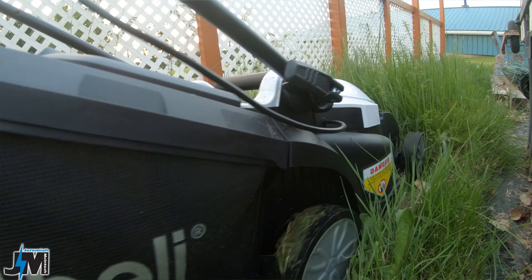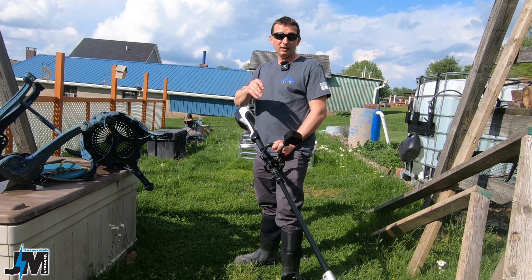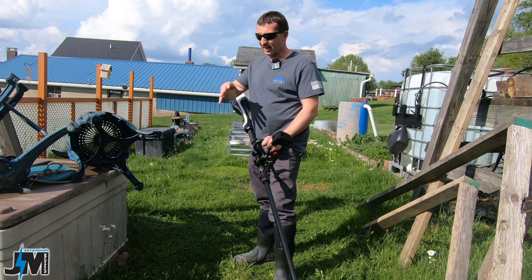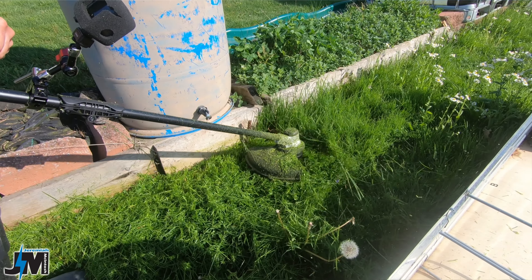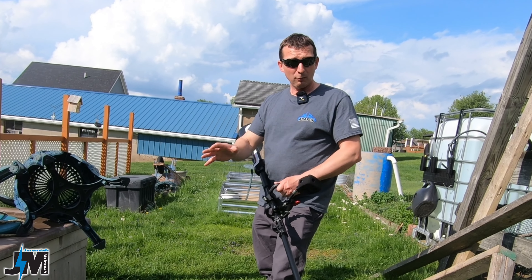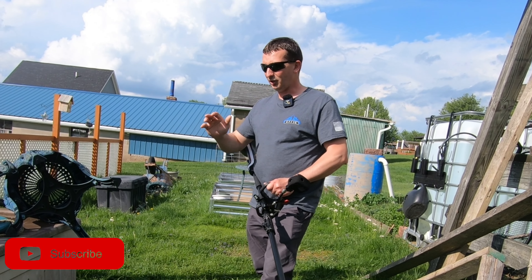I am going to be testing out the lawnmower as well. However, I did not receive it yet because it was out of stock, so stick around to the end of this video to see that. As a disclosure, Lotheli did send me this for testing and review. I also let this grass grow for four to five weeks before trimming with a weed eater because I knew I was getting these, and I wanted to let it grow up nice and high for a really good test.